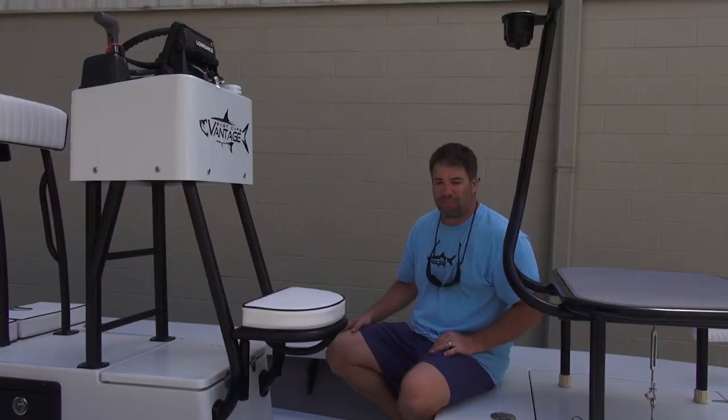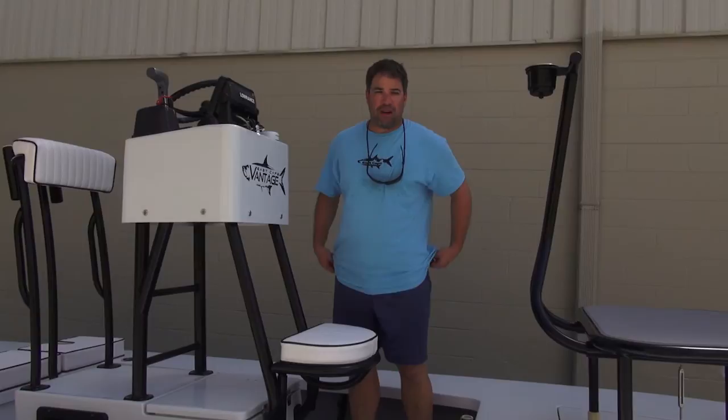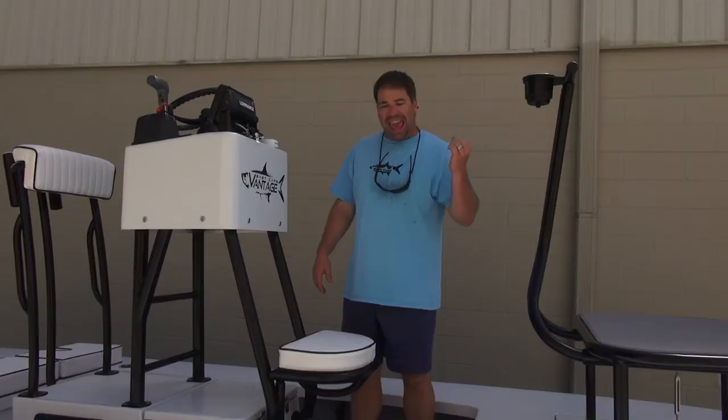Pictures and videos do not do this boat justice, and the way this thing is going to perform is absolute fun as well as deadly to fish — it's going to just annihilate the redfish in Texas. All you guys on the fence looking for a skiff company, we're celebrating ten years. We're one of the few companies that actually do it and do it right. Everything is truly custom — every single boat custom measured, custom designed, laid out. Everything is done your way. As always, take care, see you guys later.